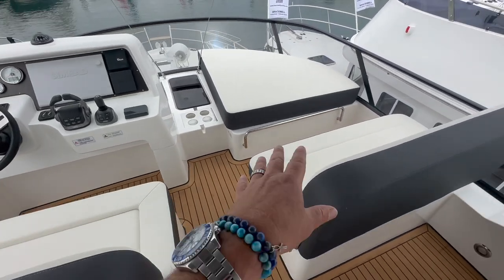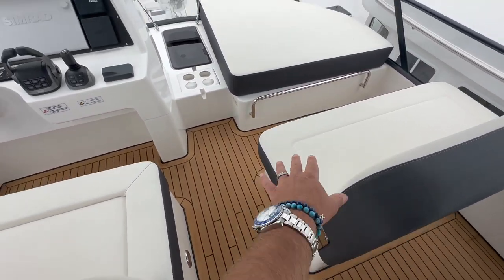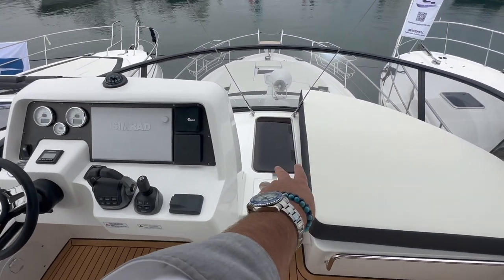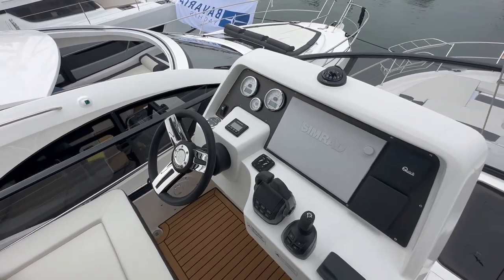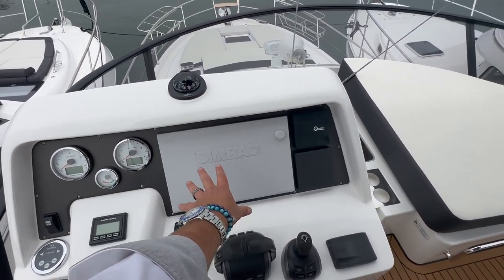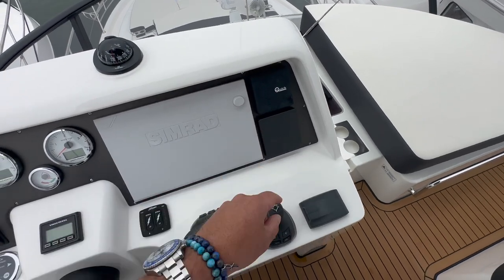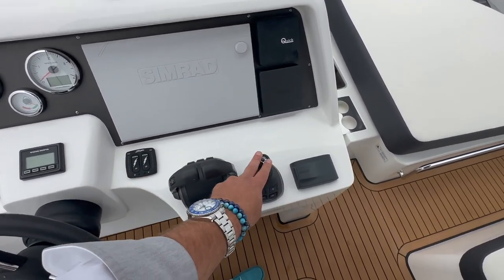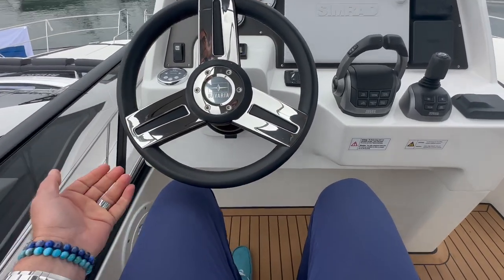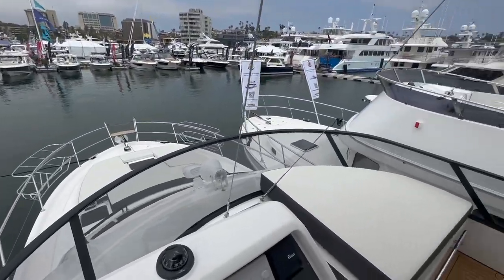As we come up to the helm, we have a forward-facing helm seat that also converts for different seating positions. There's a nice lounge pad up forward and a double helm seat facing forward. I really like this opening center skylight with built-in cup holders. At the helm itself we have our bow thruster controllers, air horn, engine displays, large Simrad chart plotter, quick windlass controller to retrieve and deploy the anchor, and our Volvo Penta displays. We have throttle controls, trim tabs, and a joystick controller. Sitting here at the helm there's plenty of space — I'm right at six foot, and there is tons of room with phenomenal visibility whether you're standing up or sitting down.